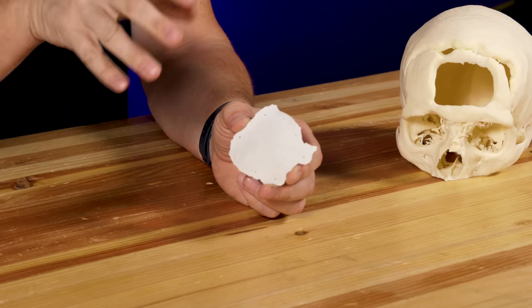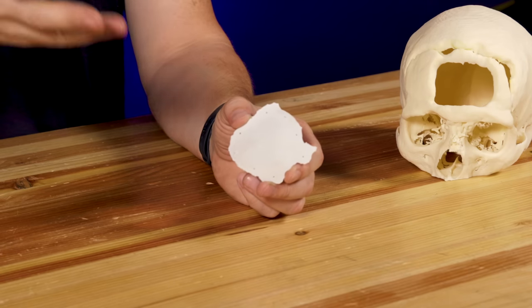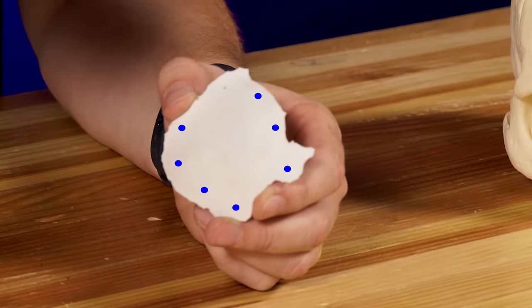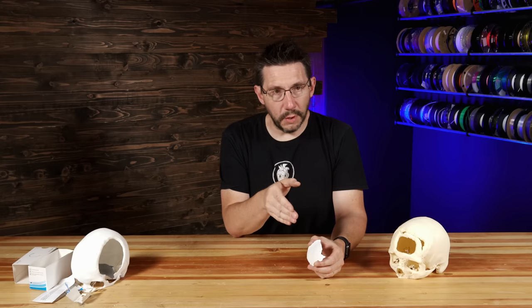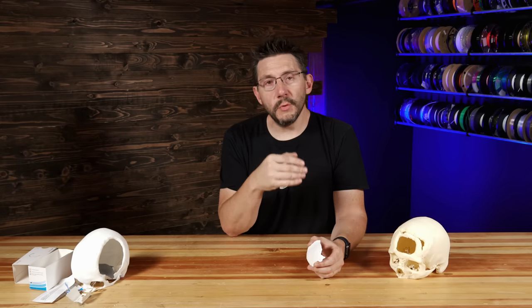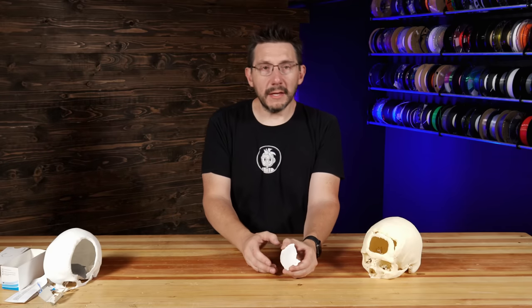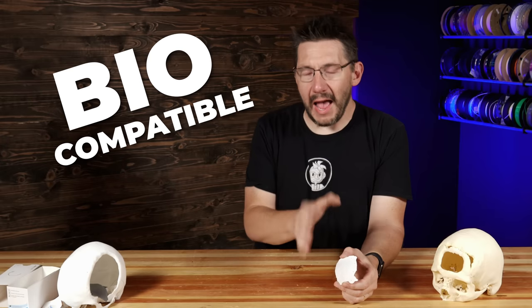Look at it — it's got a mesh built into it from the geometry, and it also has the holes built into it for the sutures to go through. And if you remember, ceramics aren't something that you can reshape or reform after the fact — you need to build everything into it when you print it.